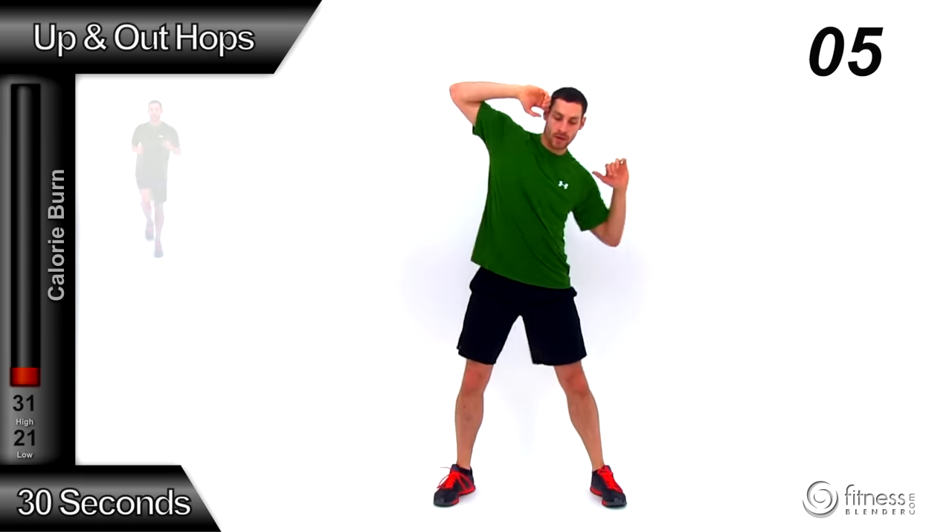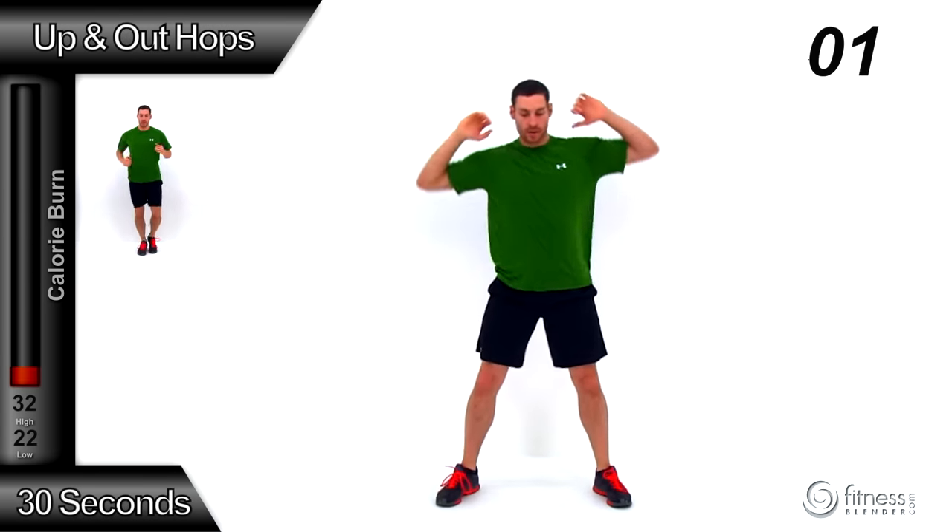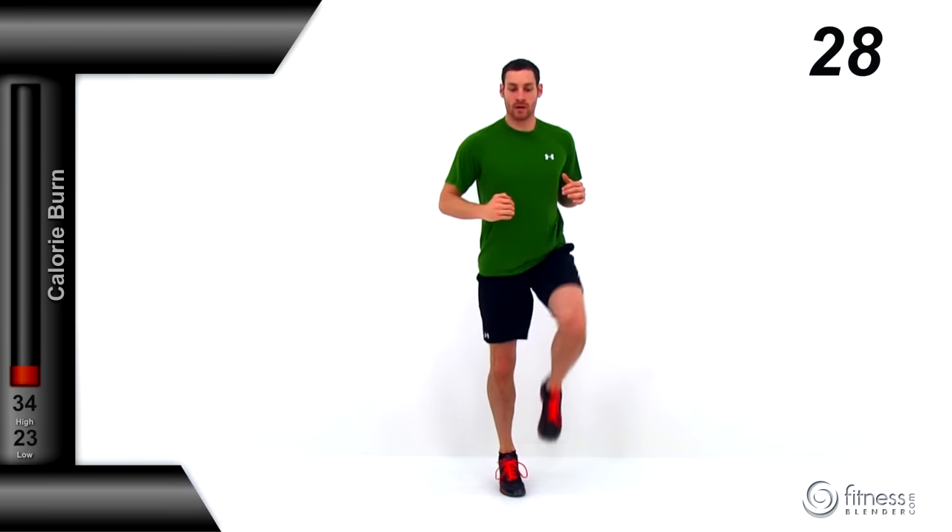We're switching to up and out hops. Drive one knee up and then out to the side, tap that foot then back to the center, and then do the same thing on the other side, just alternating back and forth with a nice quick motion. Make sure you're keeping it under control and keeping those lungs open. You're trying to get that heart rate up a little bit higher and warm yourself up. Remember, by the time you're done with this warm-up, you want to be getting a pretty good sweat going.